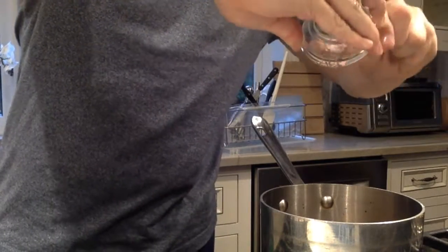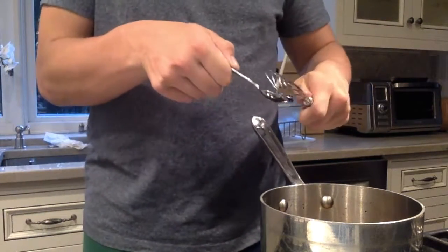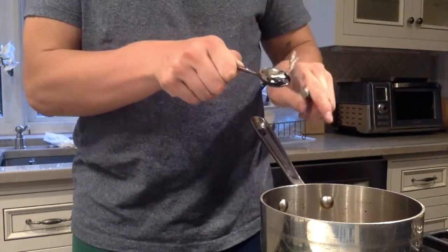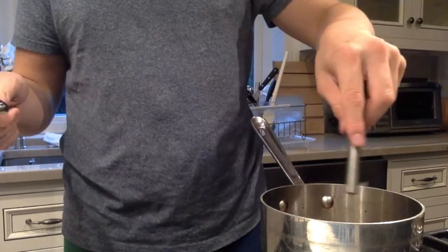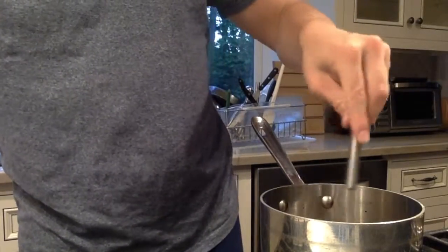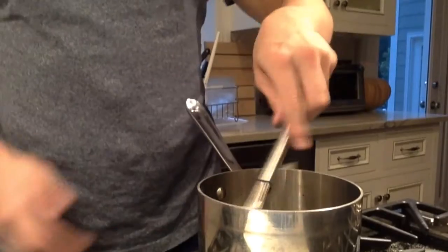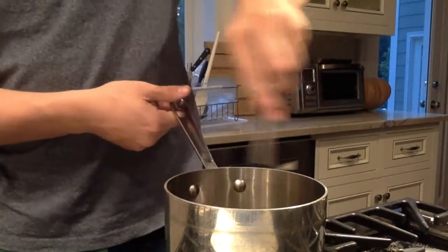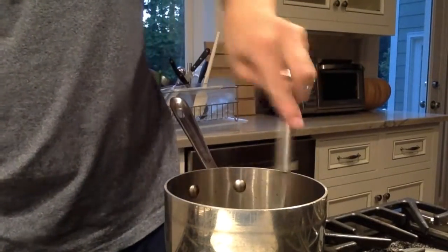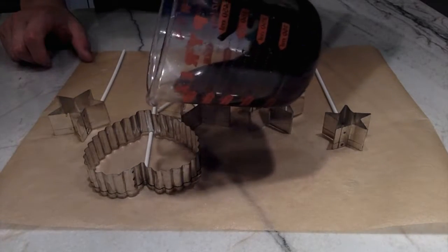Once you take it off the heat, add your extracts and food coloring. It'll probably just look brown if you don't add coloring. I like to add the food coloring by attaching it to the whisk, then whisk everything until the color is consistent throughout the entire saucepan. Once it is, pour it into your molds, wait for them to set, and then remove them.